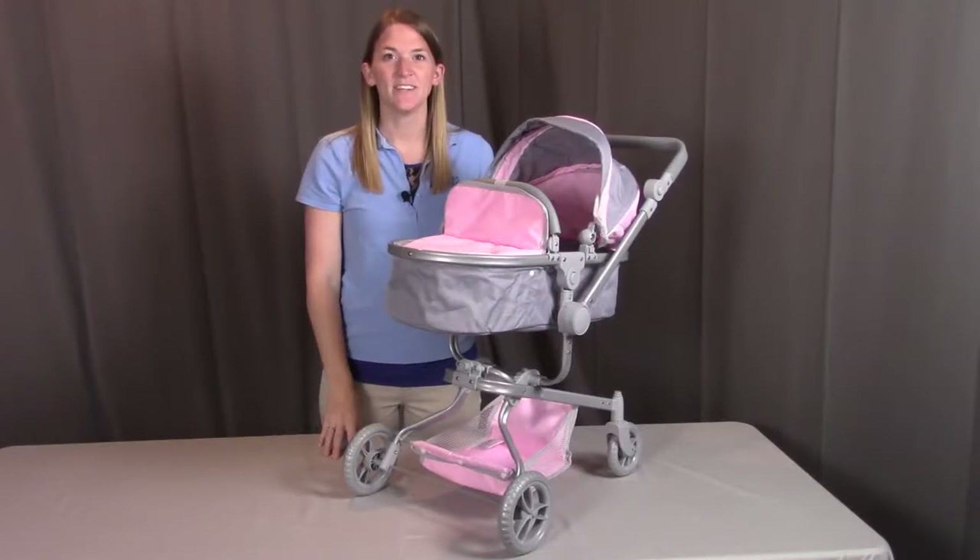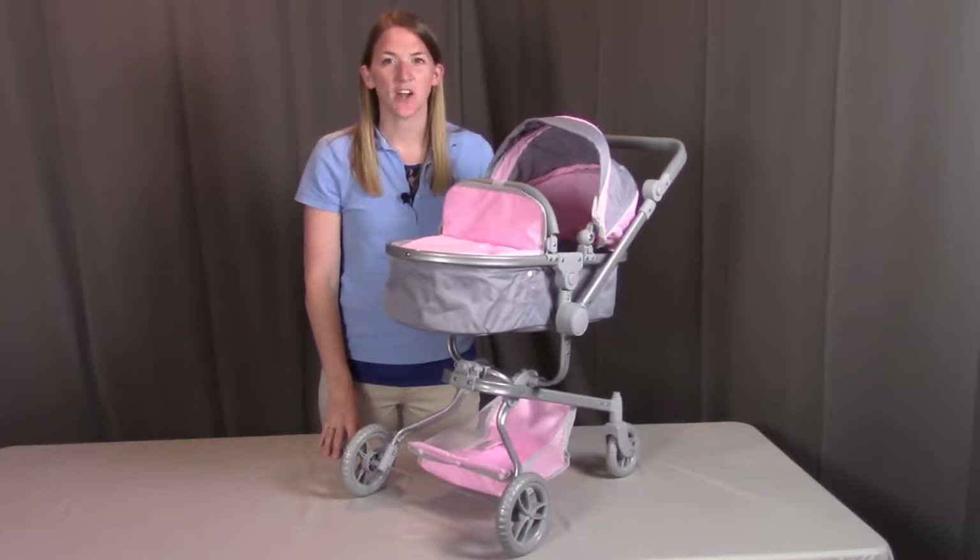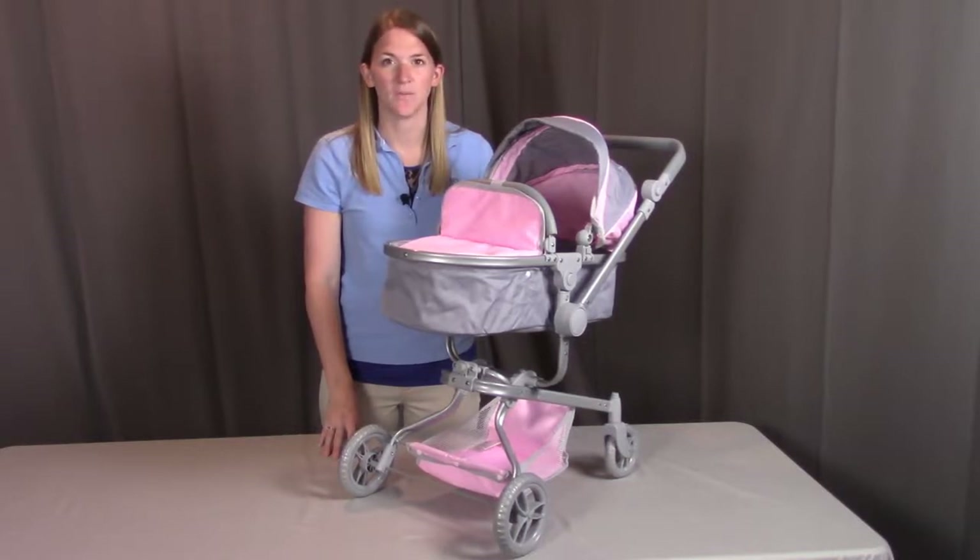Hi, I'm with Badger Basket, here to go through the assembly instructions for the Daydream Multifunction Single Doll Pram and Stroller. Before we get started, make sure you look at all the pieces included. If you're missing anything or have any damaged parts, please contact Badger Basket as shown at the end of the instructional video.